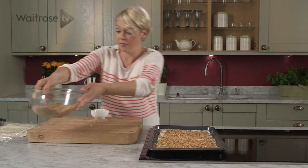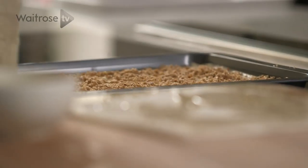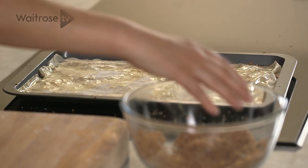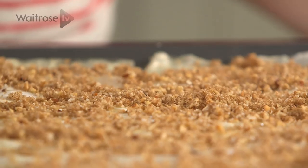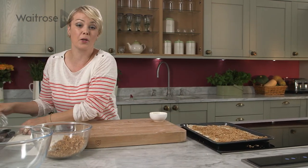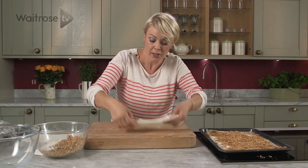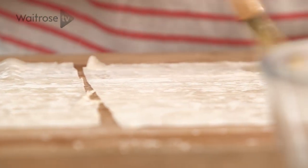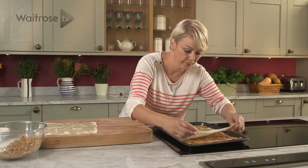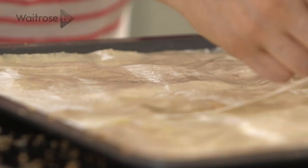We're just going to repeat that with another layer of phyllo. Again we're going to lay them on top and scatter another third of the lovely crumb mixture. And now for the final layer of pastry. This recipe calls for three sheets, which is roughly half a pack, so you can always freeze the other half in case you want to make it again or for something else. Pop those on top — that butter is going to make the pastry go really lovely and golden and crisp around the edges while it bakes.